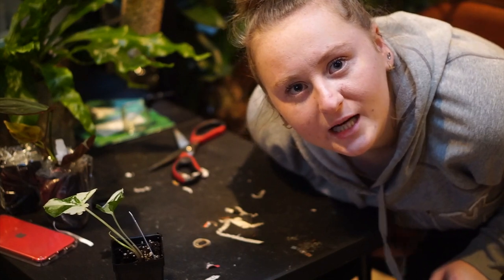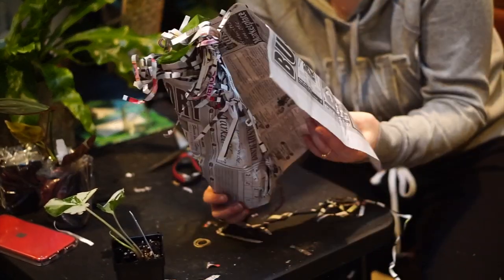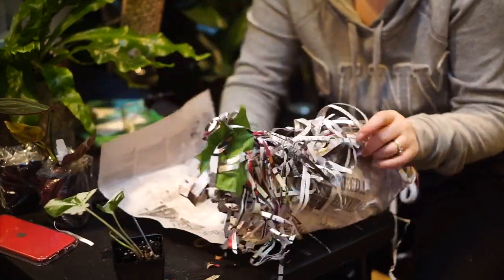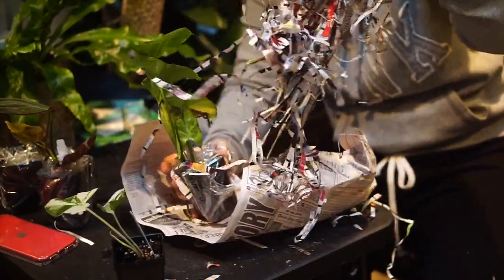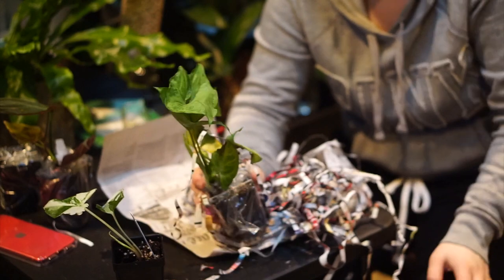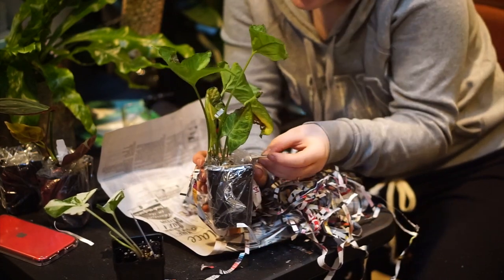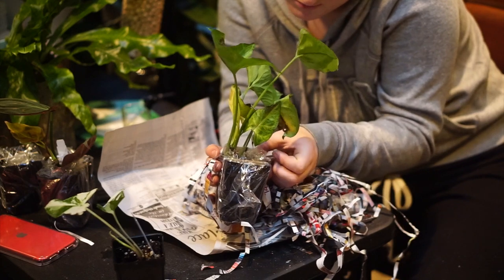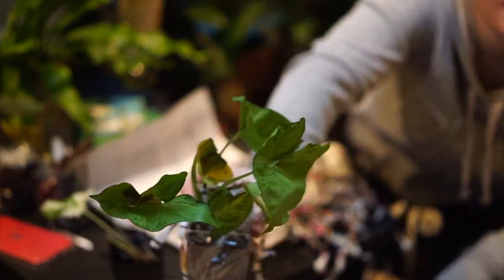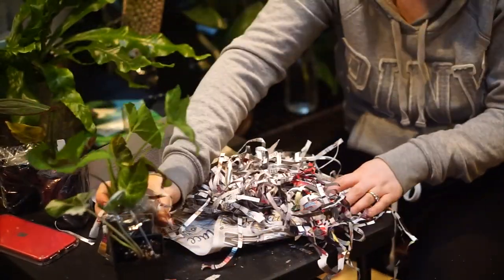Okay, there's one more plant in the box — what will it be? Will it be a micans or another podophyllum? Oh, what is this? They sent a regular green syngonium. Thank you for the gift! They probably had way too many and just wanted to give it to me. This is a bonus Syngonium sport of Monet. I already have a bunch of these but that's nice — cute bonus syngonium. That was a surprise!